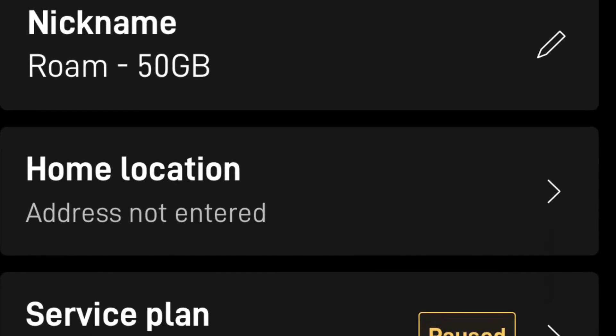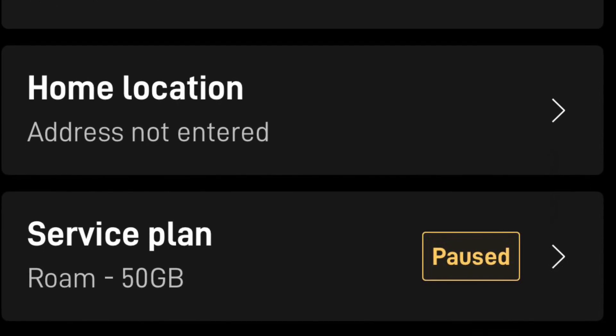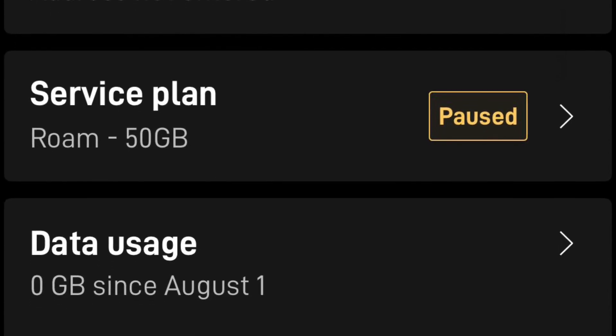We fall into this category. We're paused right now and are being forced to choose between having to pay $5 a month every month or Starlink canceling our roam plan. As we talk through this, we're going to cover the pros and cons and all the other things to consider about this change.